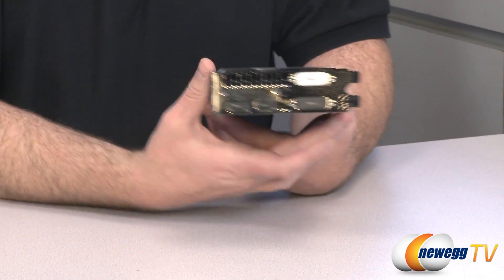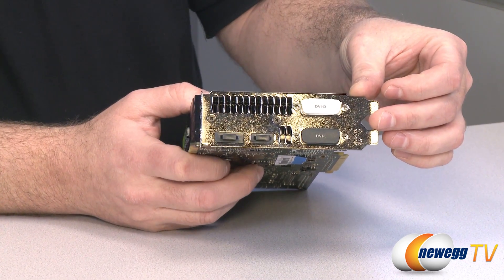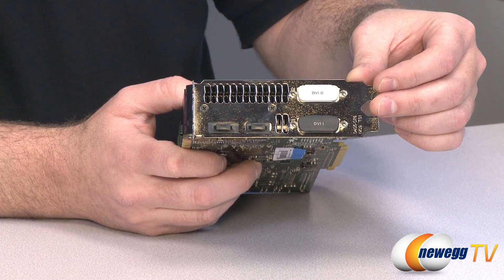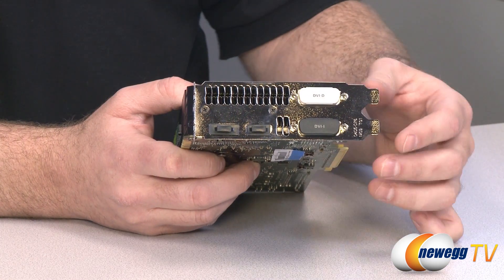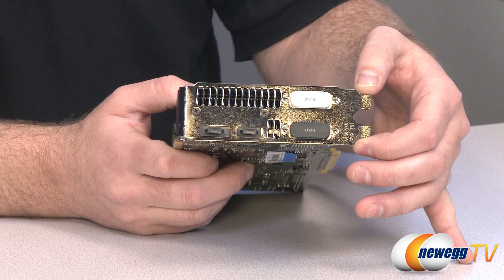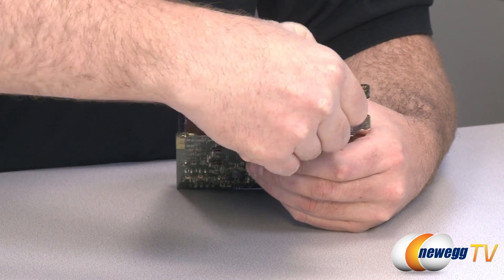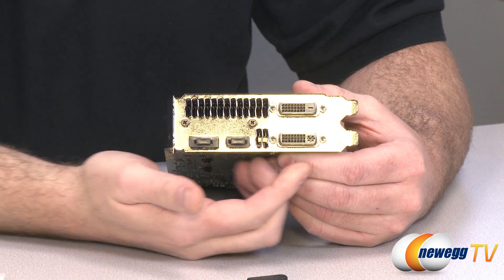Another cool feature: flipping over to the display outputs at the back, you'll notice there are four display outputs and you can use all of them at once — pushing four monitors from a single video card. You can't use all four for gaming though; it's a three-plus-one display setup. You can use three together for a surround gaming setup, and then use a fourth monitor as an accessory display for web browsing, a chat client, or anything else that doesn't need 3D gaming.